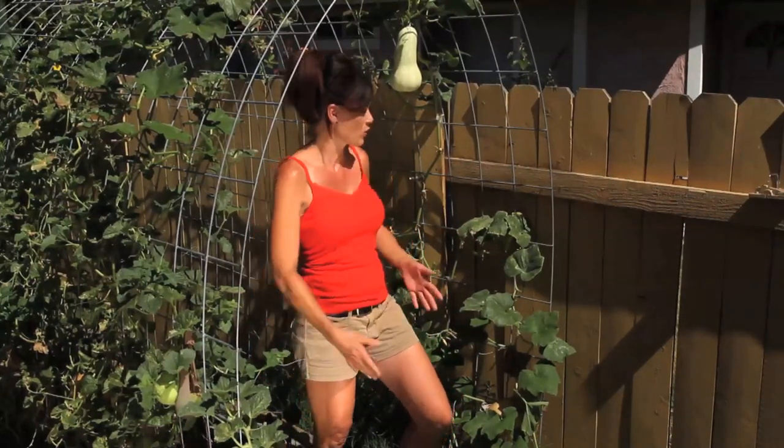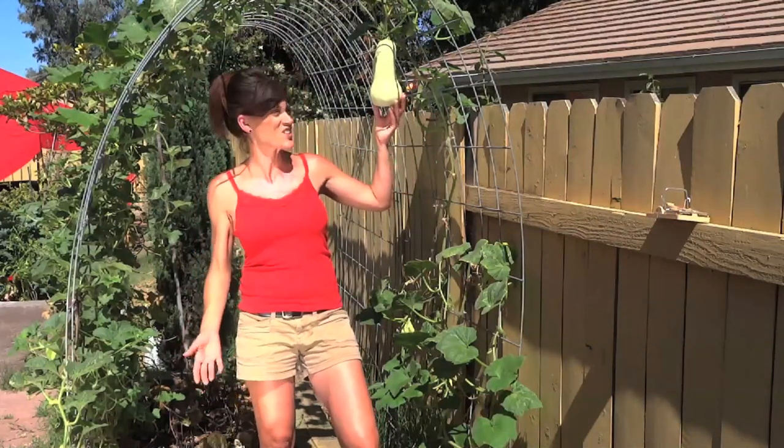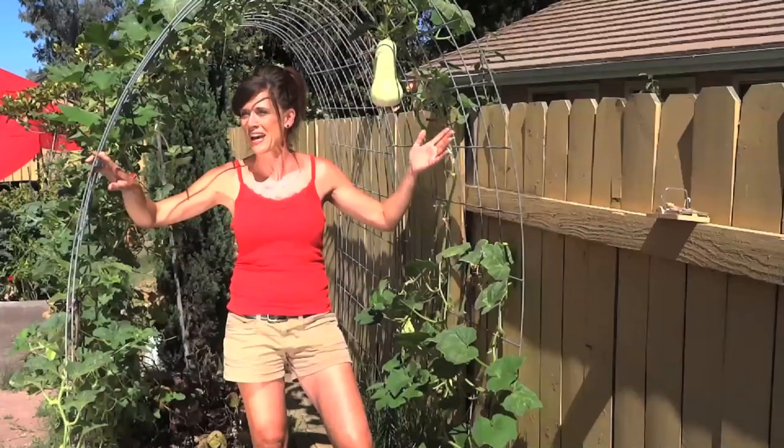But it had a mind of its own — started growing up the trellis, and it's a good thing because I just love how this looks with the fruit hanging down here on the trellis. That's one of the reasons I wanted this trellis, to see the fruit and vegetables hanging down.